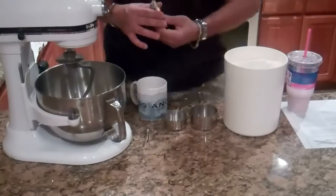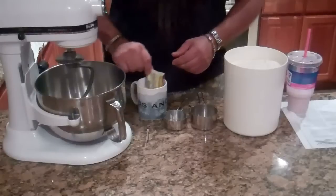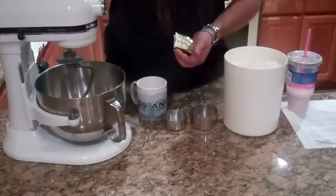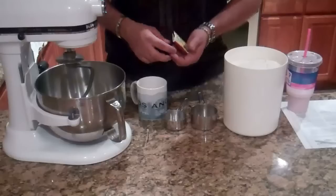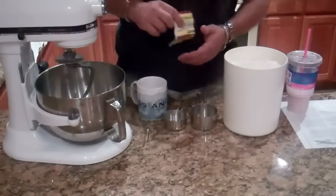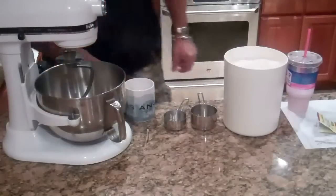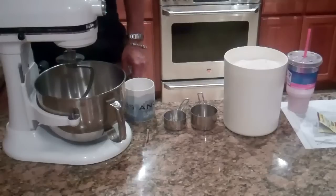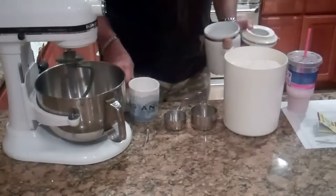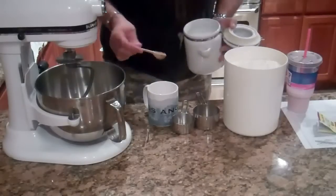We're going to start by activating some yeast. I went to Costco and they were out of the yeast I usually buy — the big cake of yeast. They're out all year because the holidays are coming up and I bake a lot during the holidays. So I just got some regular rapid rise yeast. You put two packets of rapid rise yeast and some sugar. Why sugar? I want to make sure my yeast activates, so I put a good tablespoon of sugar in with my yeast.